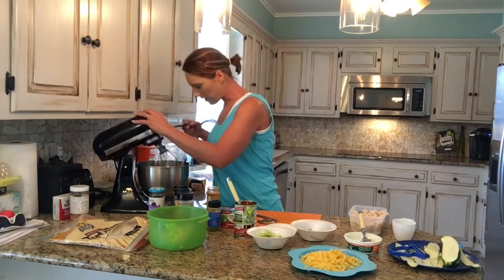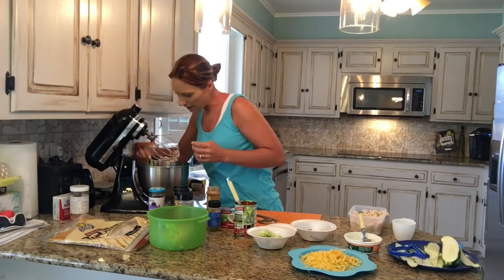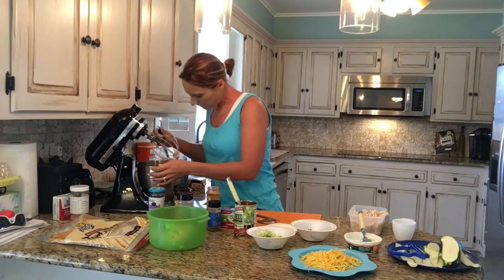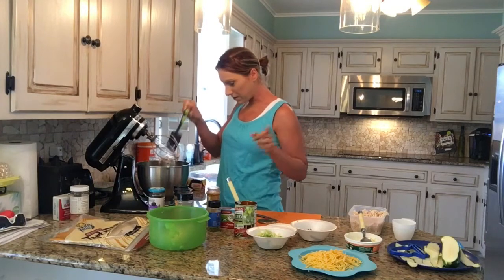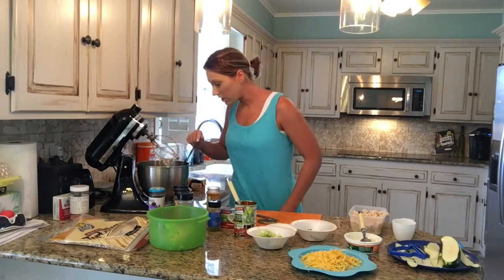Scoop down the sides because you do get quite a bit left there. Now, I haven't made these before with the zucchini option I'm about to show you, so if it doesn't work out, we're just not going to tell anybody — keep it our secret.